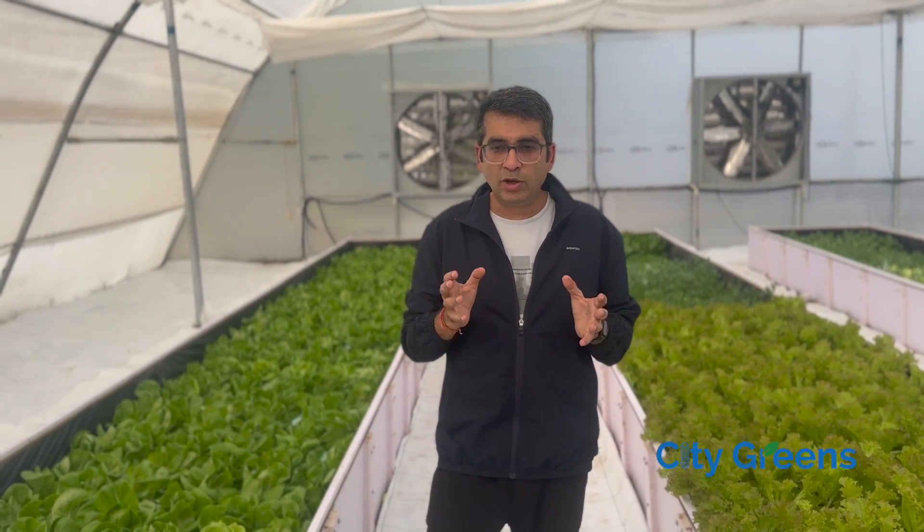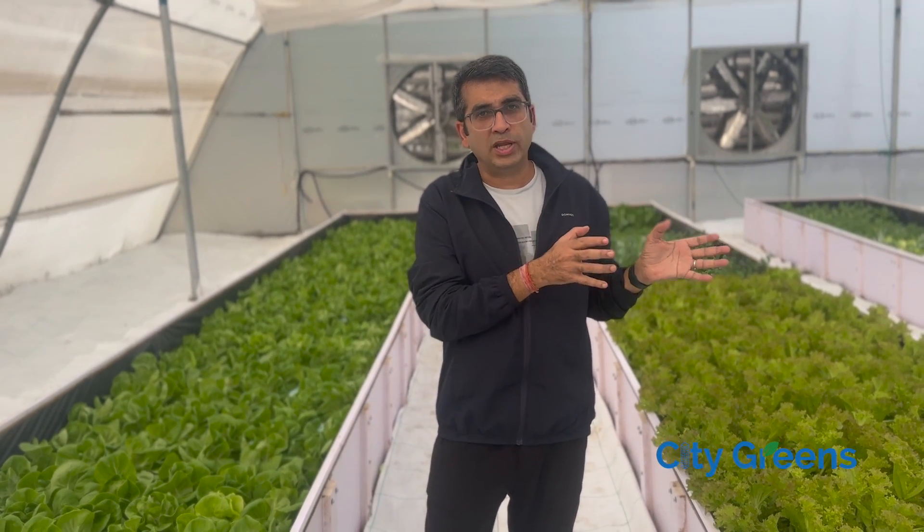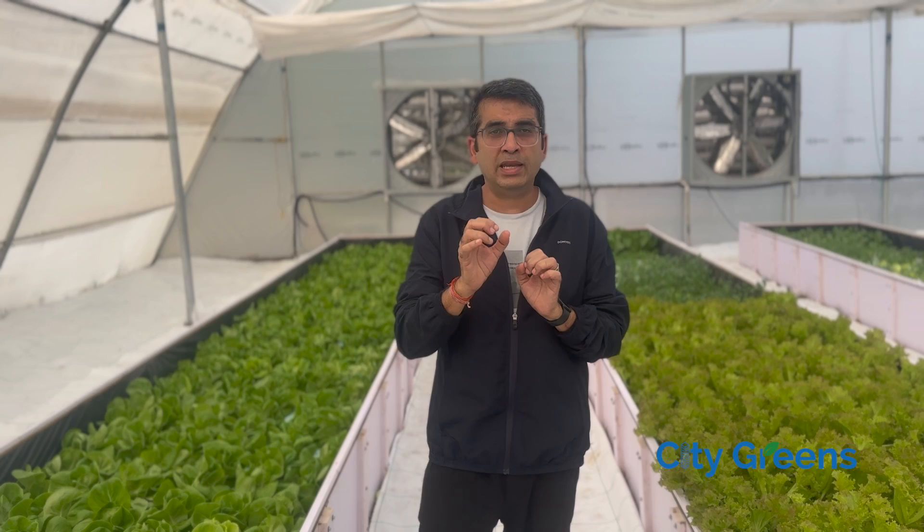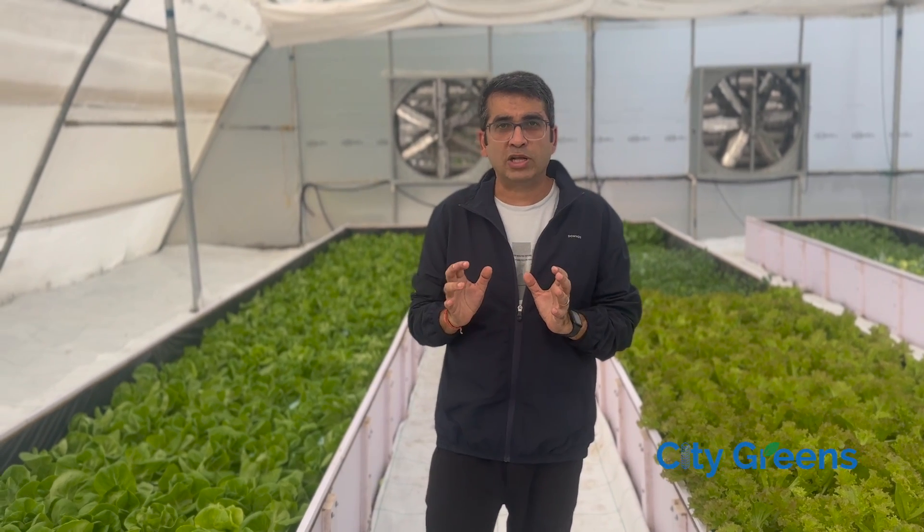You can also choose to skip hydroponics and go a level up towards aeroponics, which increases the oxygen availability to the plant and helps in better growth. In this video, we will show you all these three different kinds of systems. The first one we are going to show you is a deep water culture system.